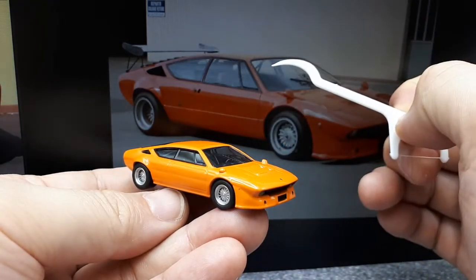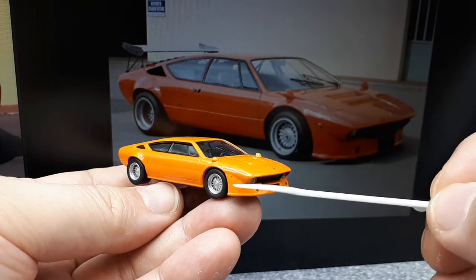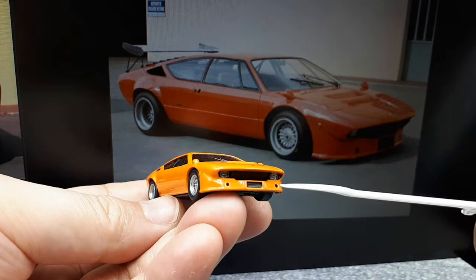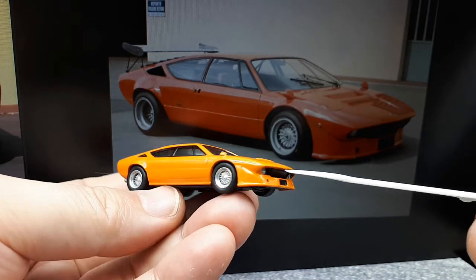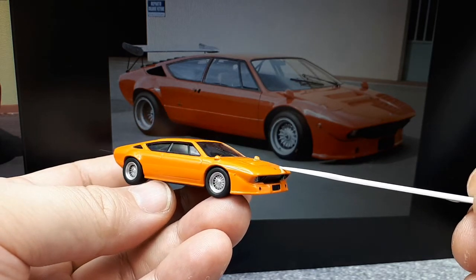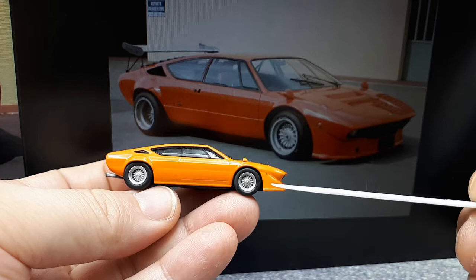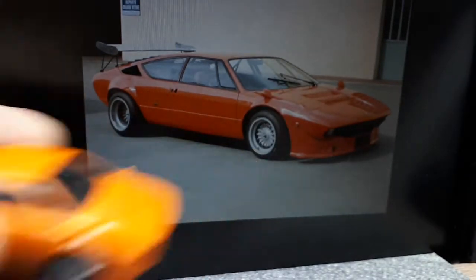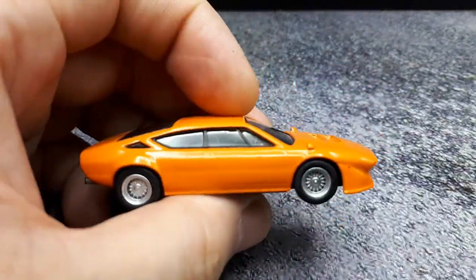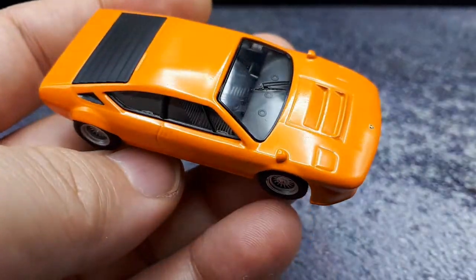They did do new tooling for this whole chin spoiler here that's clearly on the real car, so that looks pretty accurate. It's pretty interesting how the whole front end is covered over like this — it reminds me of those Garagan collections, those Aoshima Skyline Liberty Walk Garagans. Look at the wheels — that's a pretty good representation of that wheel right there. It's got those little bubble mirrors on the fenders, which is a nice thing that Kyosho does — they're not afraid to put on classic mirrors a lot of times.